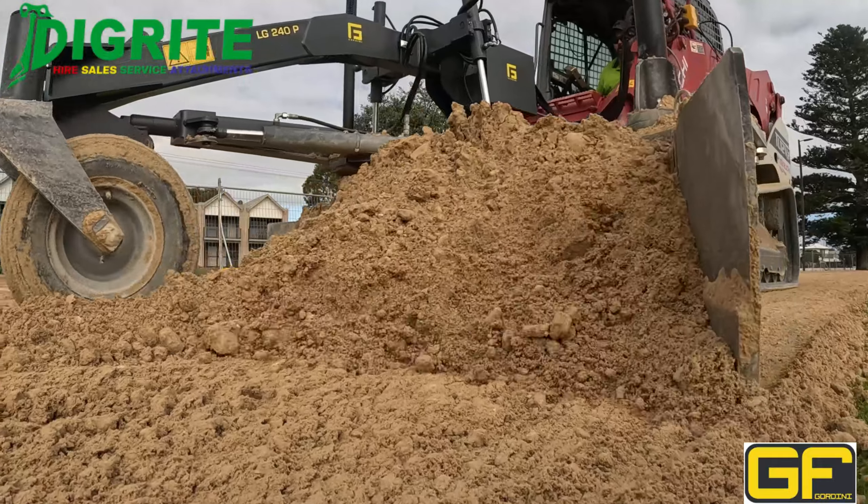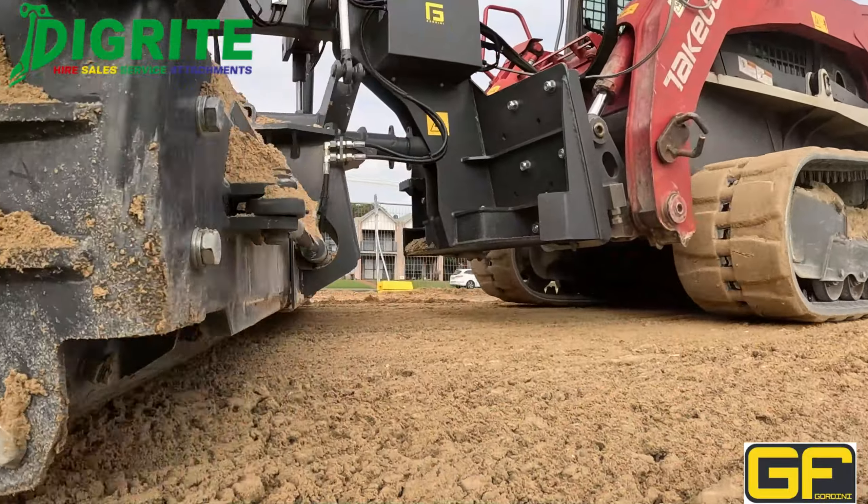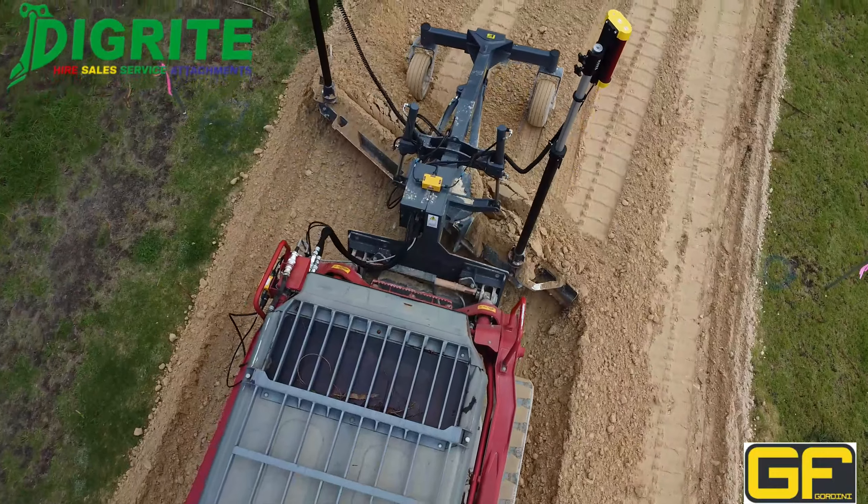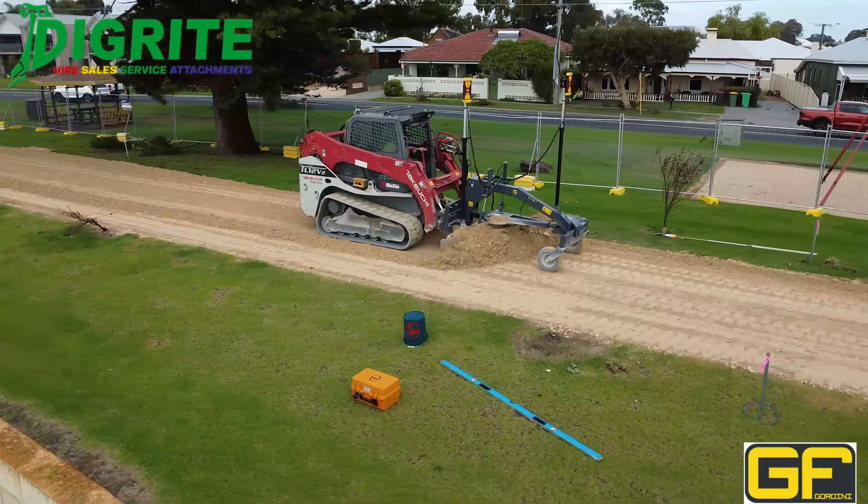You can see the blade is operating at an angle here, so the material is rolling across to the right. As the operator drives forwards, the blade adjusts itself automatically thanks to the laser.